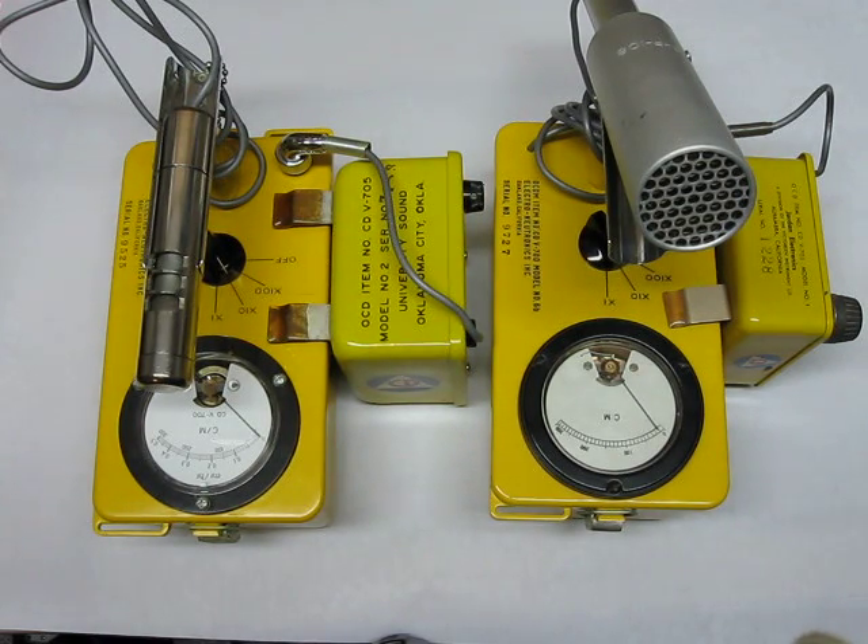Here's another pointless CDV700 demonstration. The CDV700M is on the right and the CDV7006B is on the left. Notice the CDV700M has the different probe, which I won't go into all that.